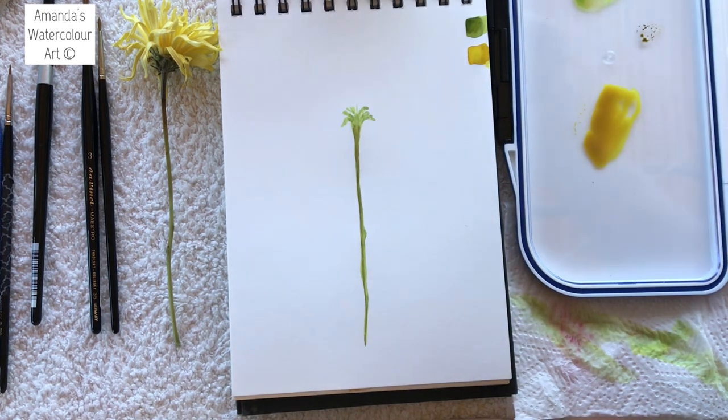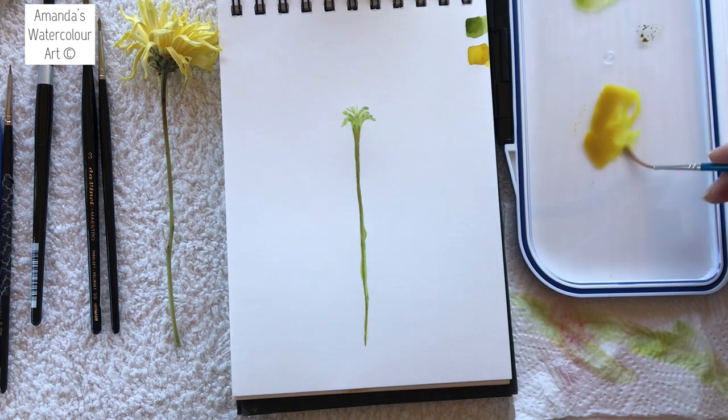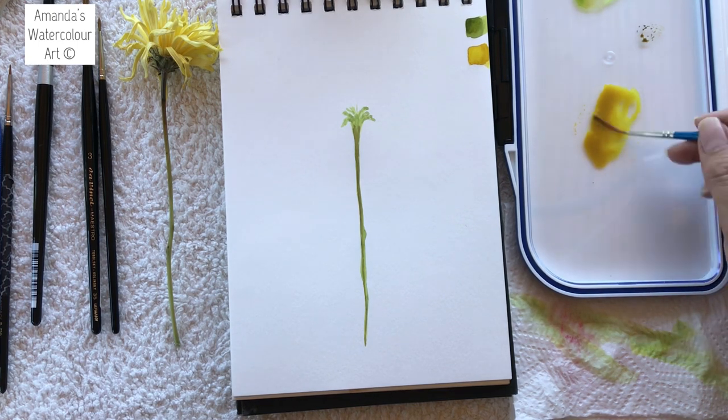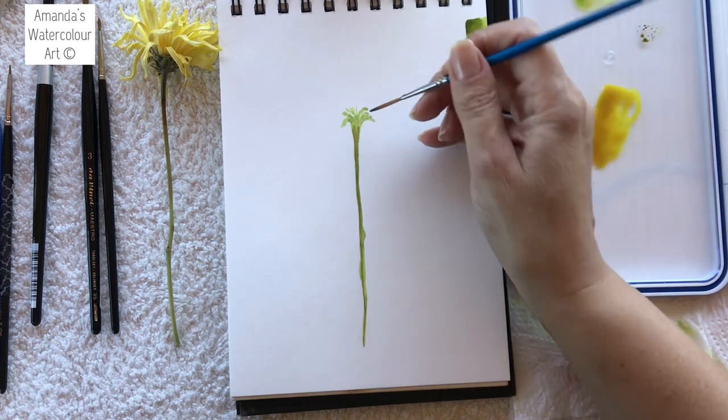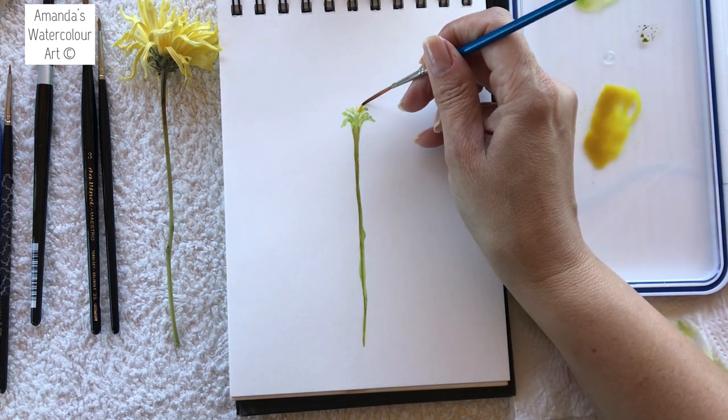I'm starting a whole new beginner tutorial series for Patreon. I have a few beginners there who really don't know anything about watercolors, so we are going to start painting a lot of new easy watercolor tutorials as well. We'll go back the next day and paint in the detail if we want to.